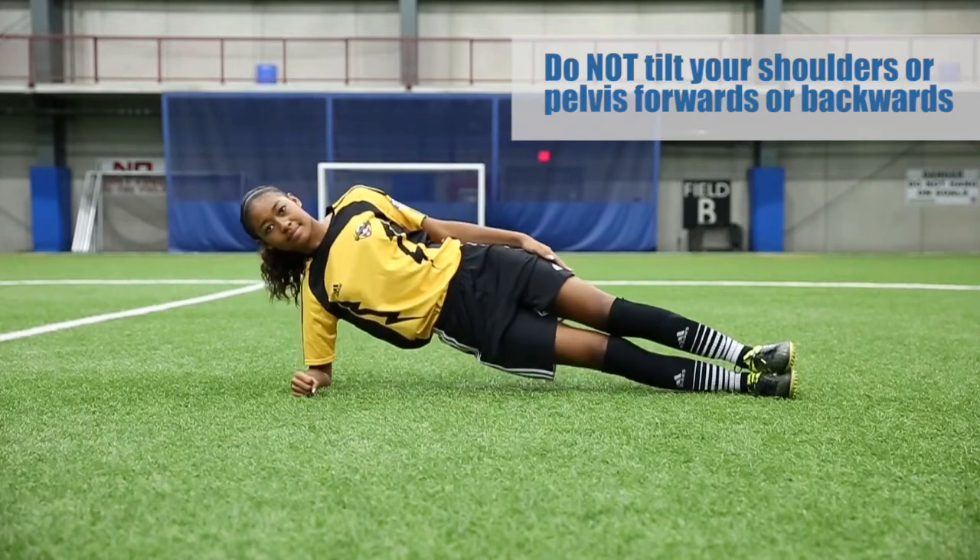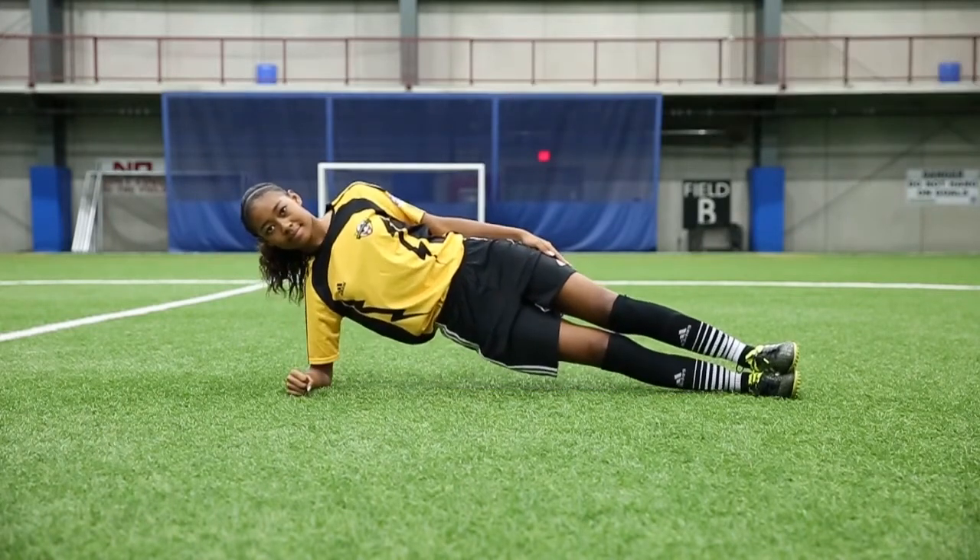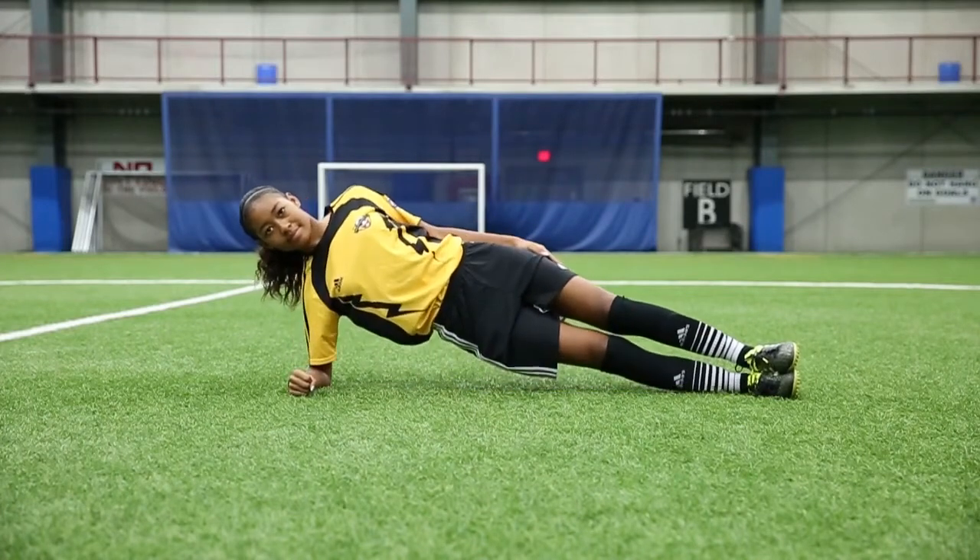They will then lower their hips to the ground and raise them back up again. Do a total of three sets, 20 to 30 seconds on each side.